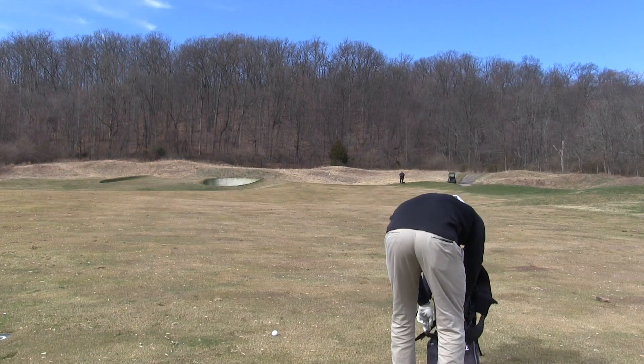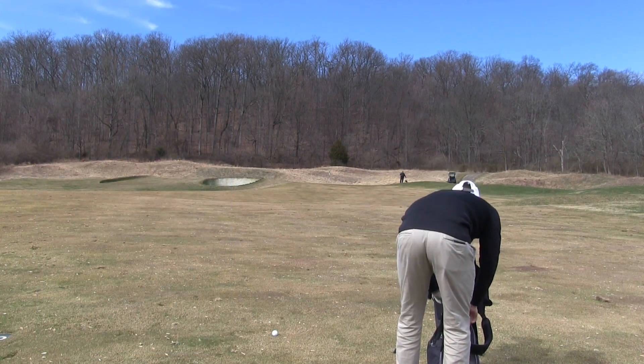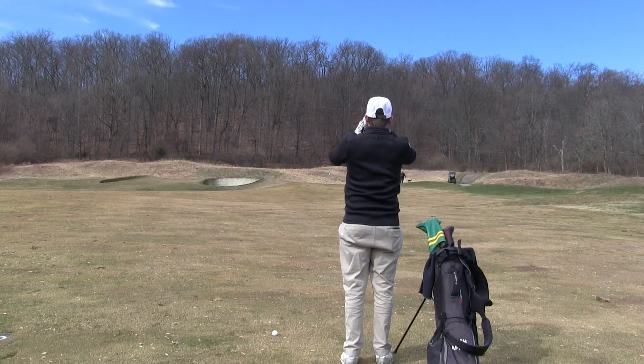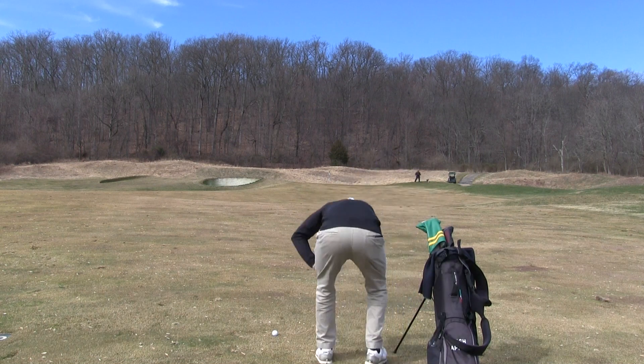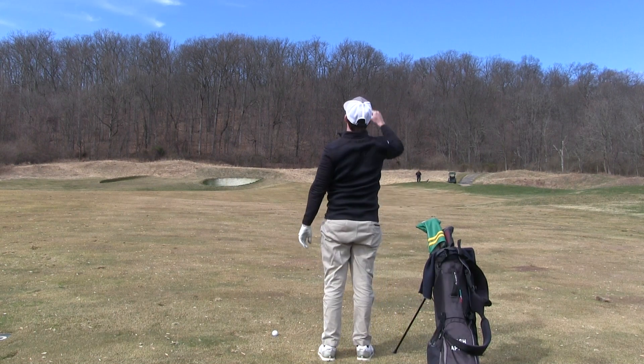Hey everybody, Josh Apple here with the Raspberry Golf Academy. Today we're going to learn how to plan a golf shot. It's going to be a three-part video — this one covers planning, and we'll go into execution and then review in future videos. But let's start with planning.